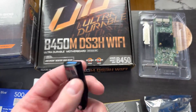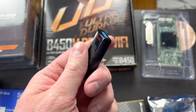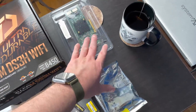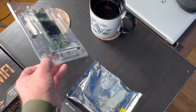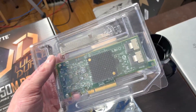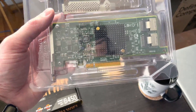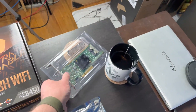Unraid boots off a flash drive so I have this cheap one I've had for a while — hopefully it doesn't die too quickly. Now there are two PCIe expansion cards I didn't mention in the planning video. The first is an LSI 9208 mini-SAS to SATA card — it plugs into a PCIe x8 slot and gives you two mini-SAS ports that break out into four SATA ports each.